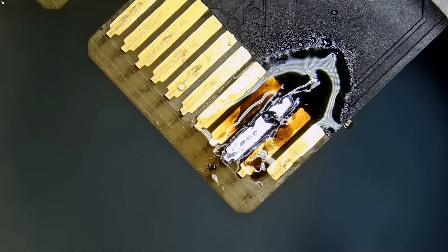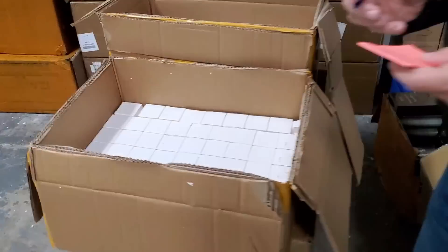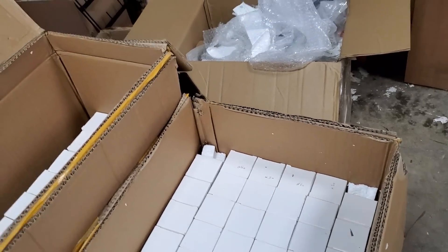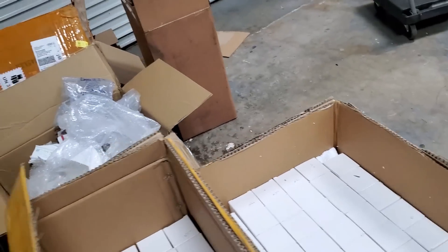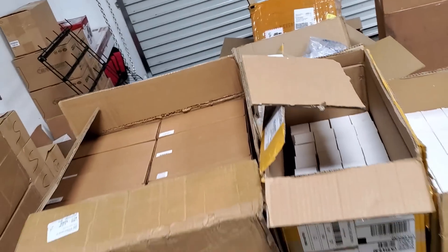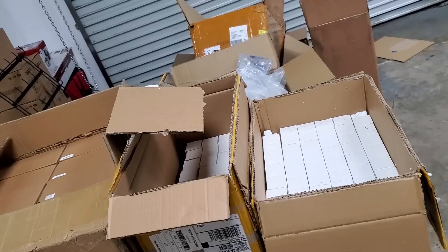UPS just came in and I think he brought the microscopes that we've been out of stock on for almost a month. We have the Barlow lenses — 0.5 and 0.75 — and the new scopes with the measuring feature. I'm going to go over them maybe tomorrow or the day after.